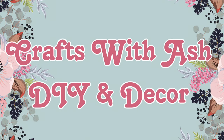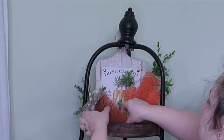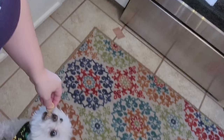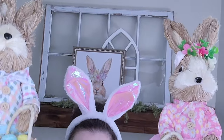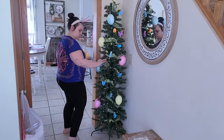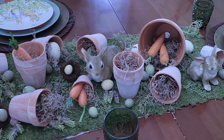Hi and welcome to Crafts with Ash DIY Decor. My name is Ashley and today I put together a really fun compilation video of my Easter and spring decorating from last year. I'm about to decorate my house this year for Easter and spring, so I thought we would get us in the mood. If you want to see how cute this came out, stay tuned.